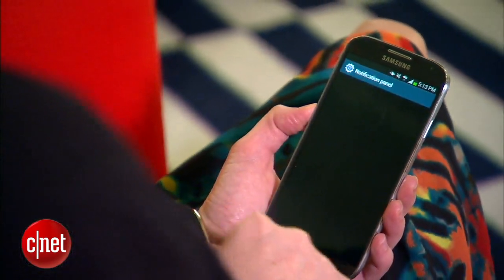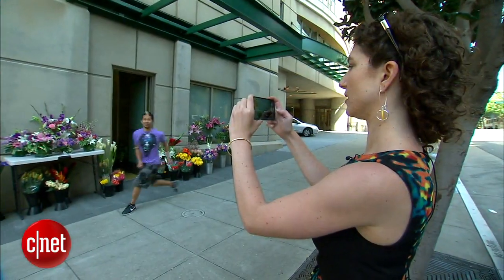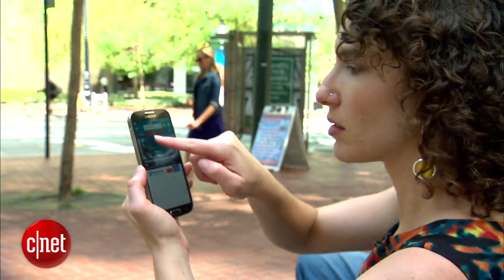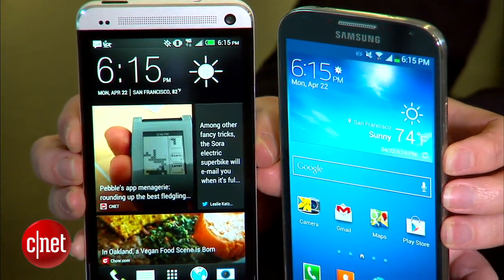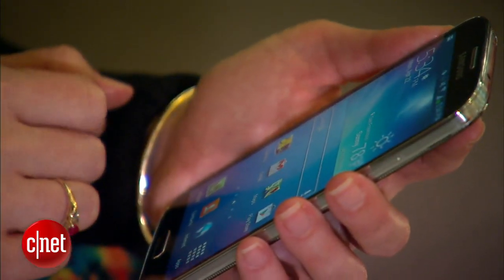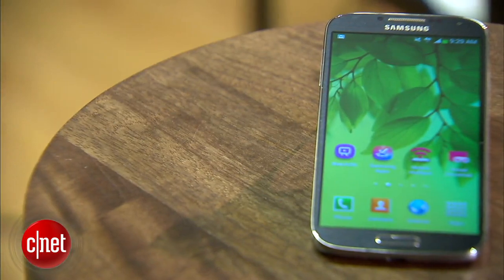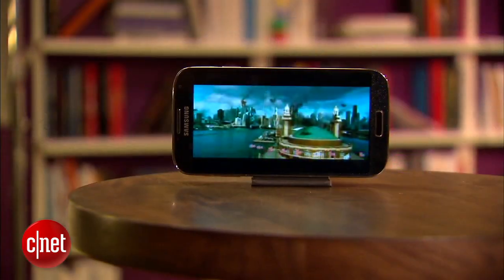By now you should have a sense of just how deep the Galaxy S4's features go. But here's the thing — even if you never explore them all, the S4 is still a really great phone. It isn't as eye-popping as the HTC One, but it does do all the important stuff well, and you can get it from almost any carrier. The Galaxy S4 starts at $200 on contract for the 16GB model and goes up from there.